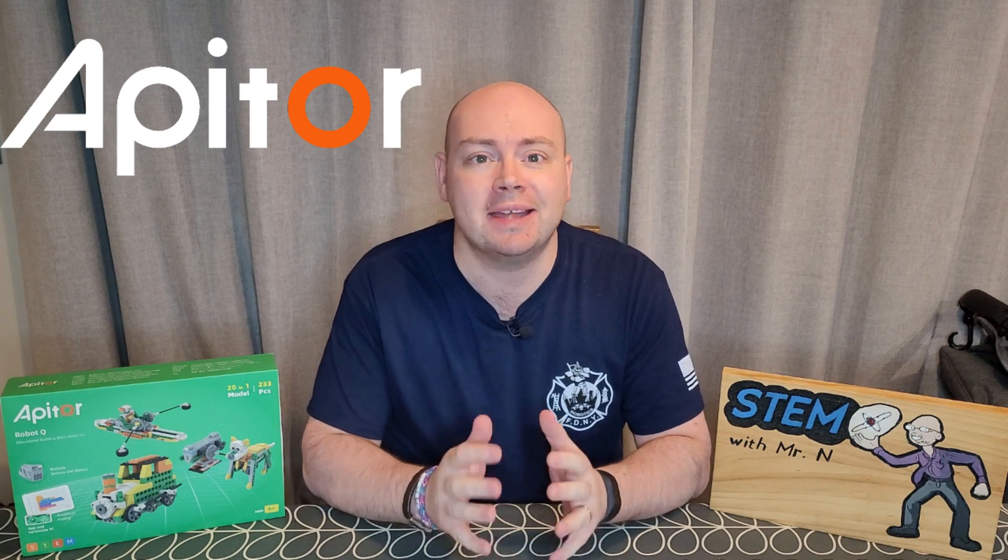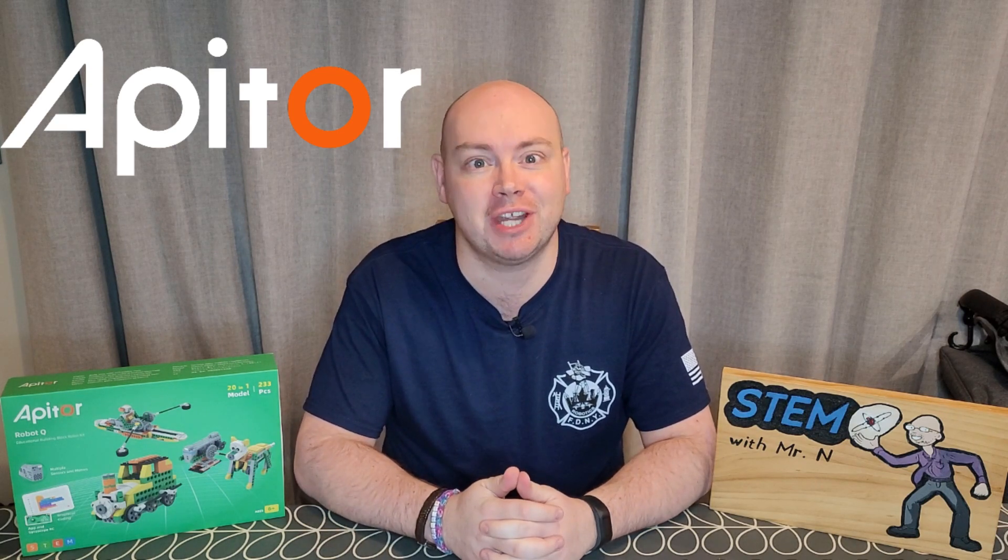Hello and welcome to STEM with Mr. N. This week is a robot review video supported by Appator as I introduce you to Robot Q. Let's check it out.